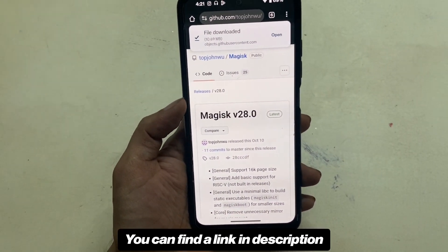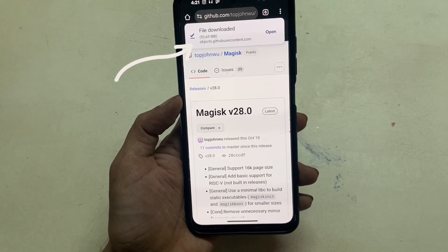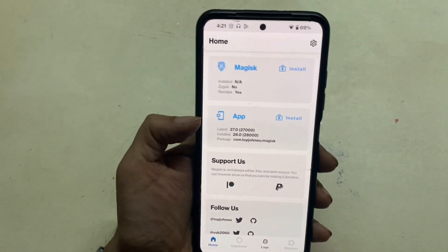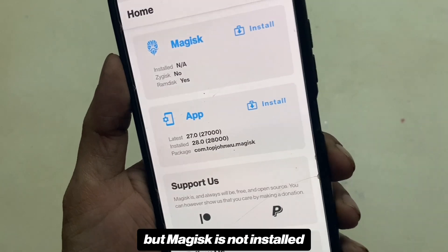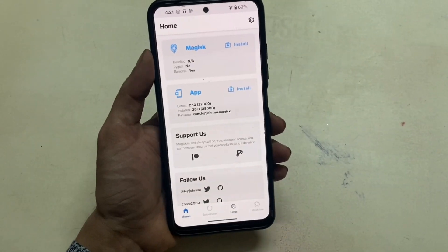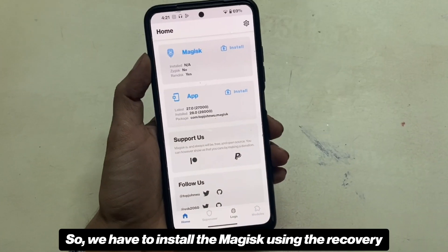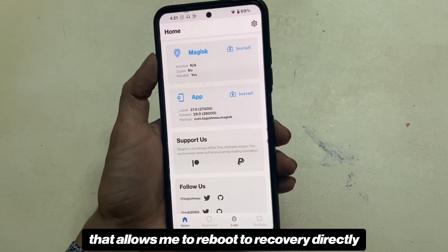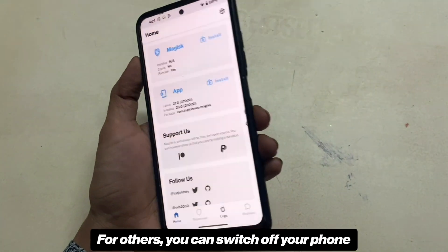To start, download the latest version of Magisk from the official GitHub page — you can find a link in the description. I've already downloaded and installed the app. As you can see, it's showing that the app is installed but Magisk is not installed, so we have to install Magisk using the recovery. I'm running a custom ROM that allows me to reboot to recovery directly.